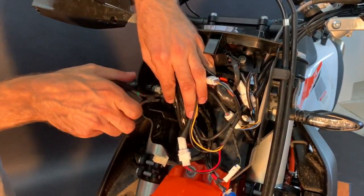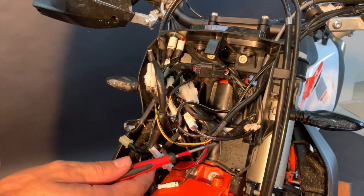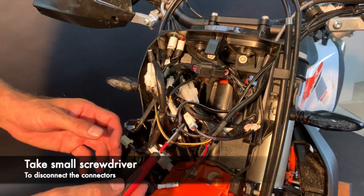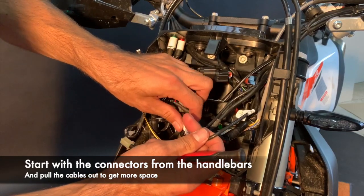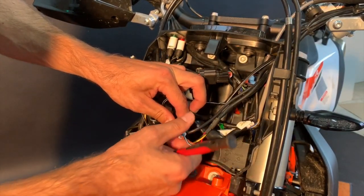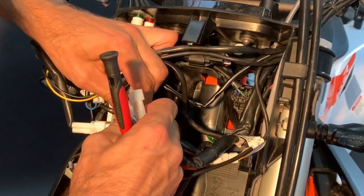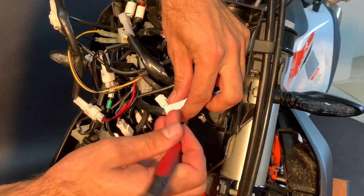Next to the turn signal is the fourth zip tie. Guys, don't be scared — it's possible to handle it quite easily. We suggest using a small screwdriver because now we need to disconnect all the cables. One advice: start with everything that comes from the handlebars — here is the three-pin, the six-pin, and another connector coming from the handlebars.